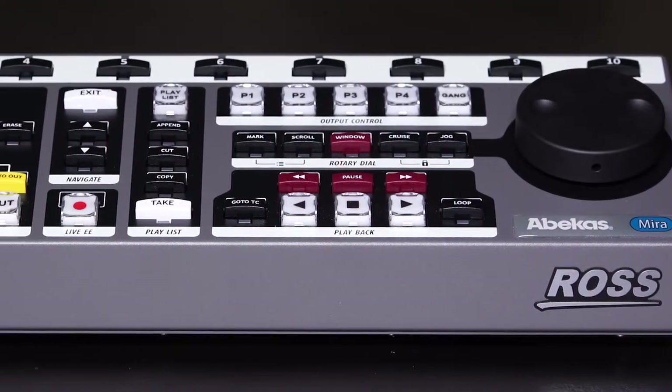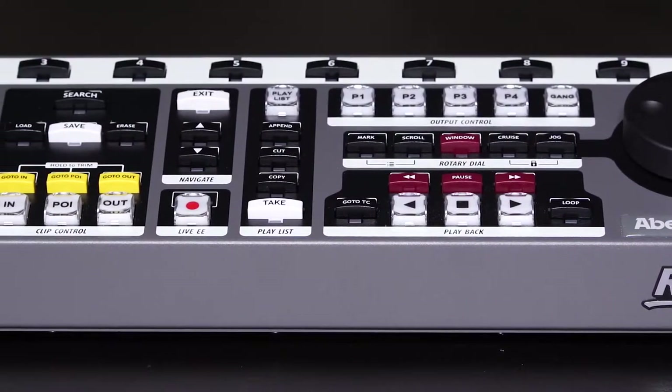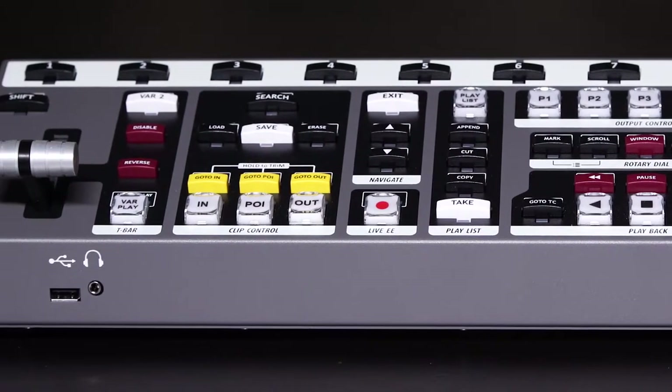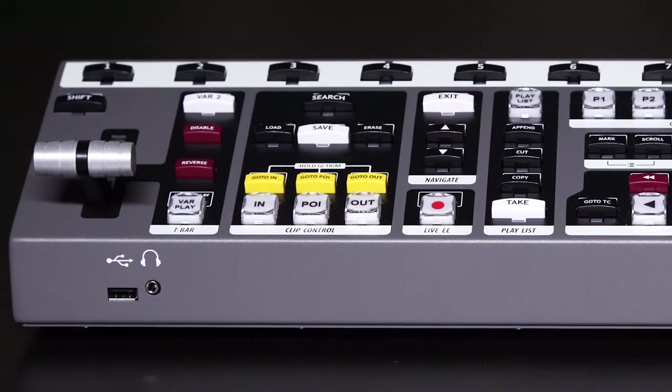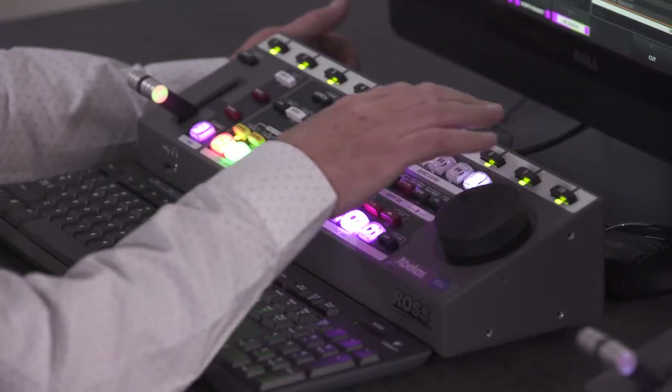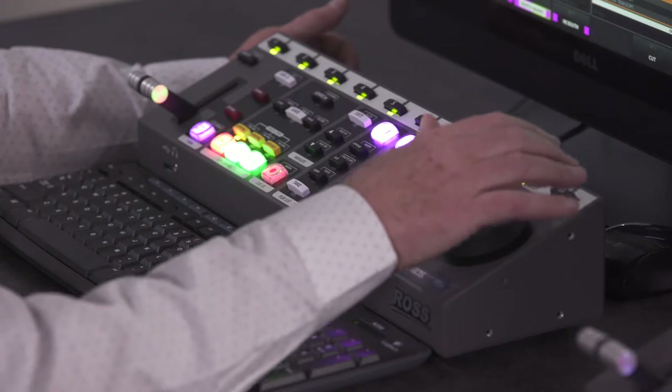The control surface was designed a little bit differently from other replay servers, so that the operator can accomplish tasks in a much faster manner. For example, if doing a live replay, you can easily queue up two angles and play them back-to-back live on the air. If the operator has a bit more experience, they can easily line up a third shot and play that live on the air as well. There's also one-button access to any camera at any time.